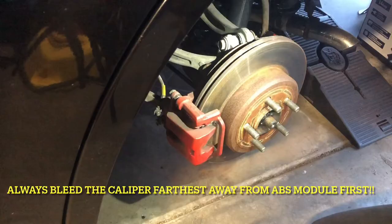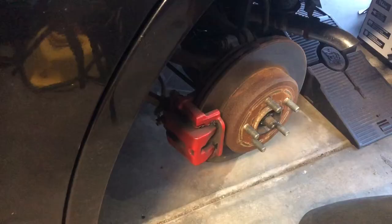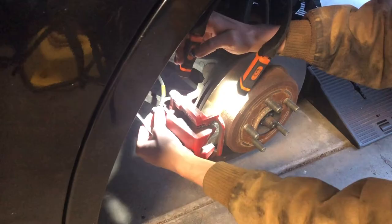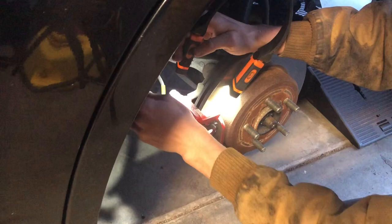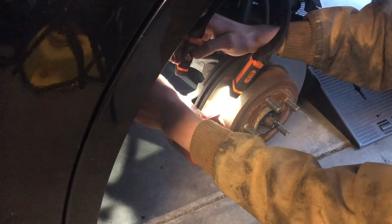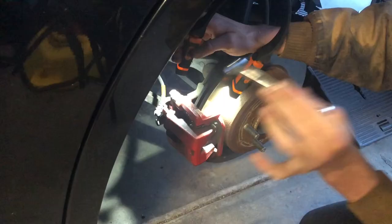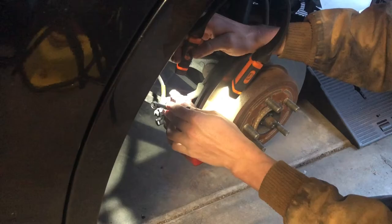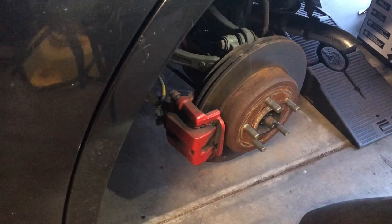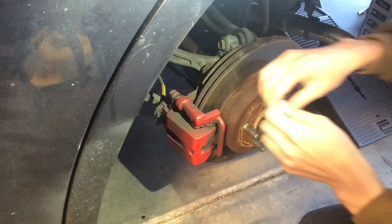Now I'm at the left rear caliper — yes, I did paint it red. Locate your bleeder screw; it's a little nipple-looking thing at the top of the caliper, and it may have a rubber cover on it. Take your 10-millimeter wrench and make sure you can crack it open. If you cannot open it, you'll need to replace the bleeder screw or possibly the entire caliper.